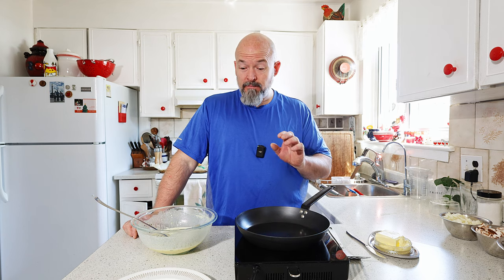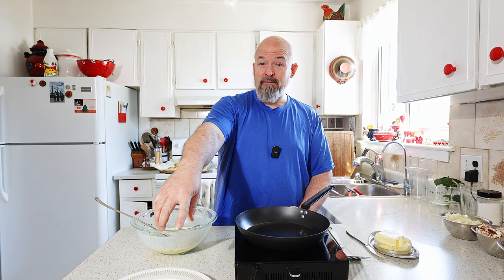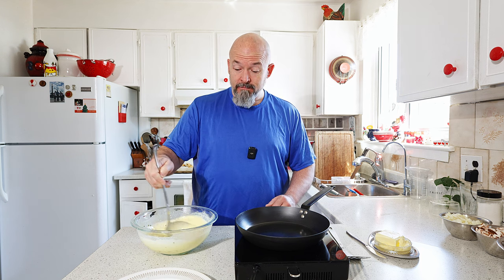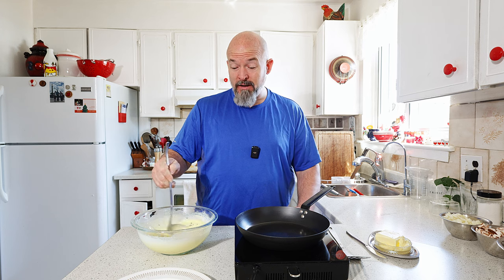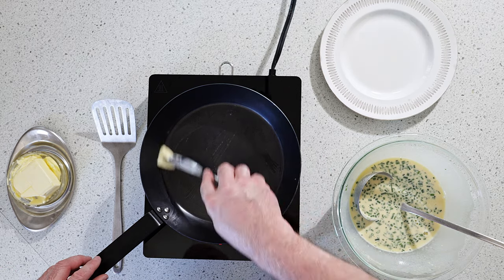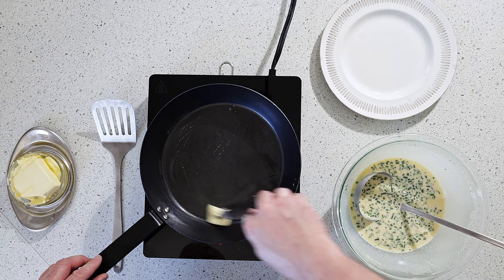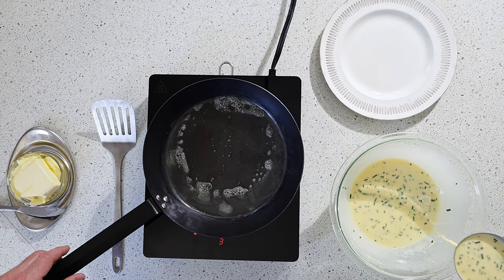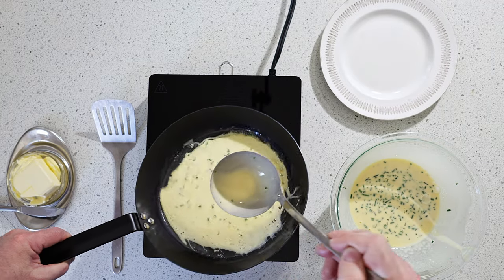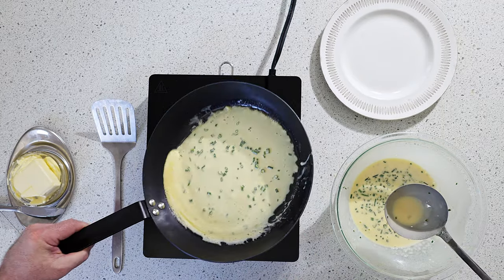I am using real butter — I love using butter for this. I got my plate for the finished ones and we're just letting this heat up. Now you don't want to take too much, and when you're in there you've got to spread it around because you want it as big as possible.